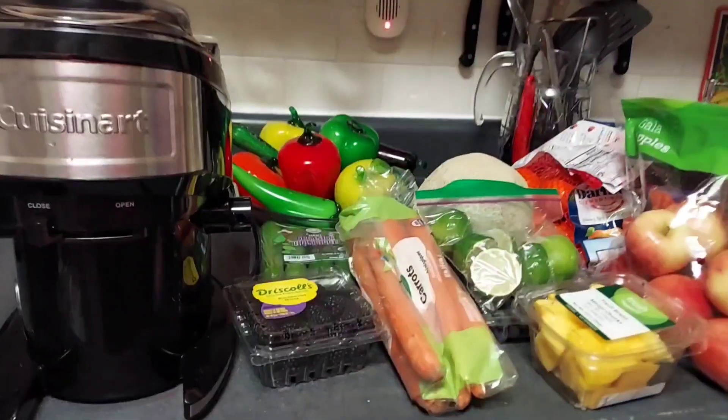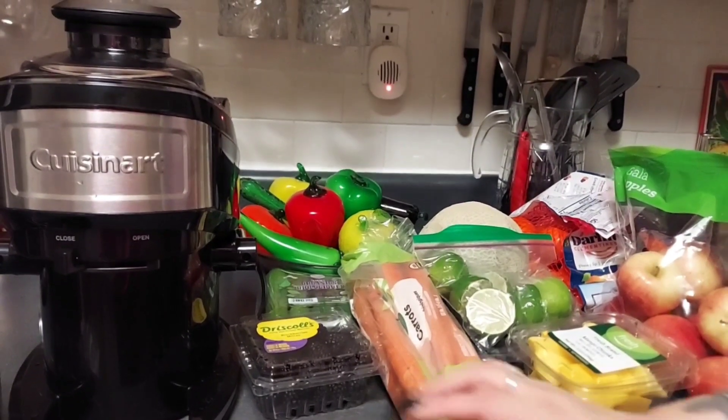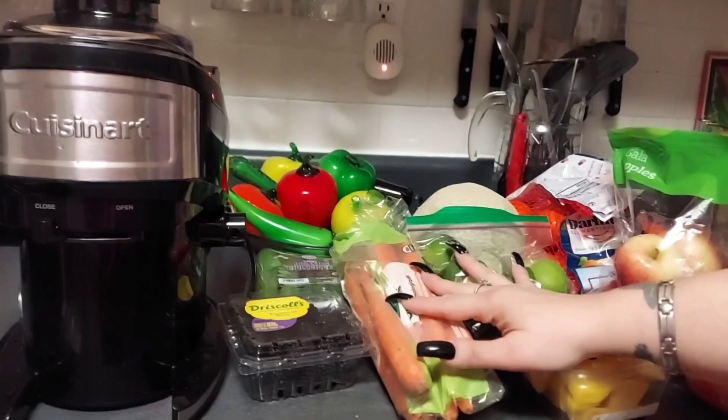Hey everybody, I am back and I'm going to show you how I am going to be juicing. I'm going to show you how I use my Cuisinart compact juice extractor and the fruits and vegetables that I will be juicing.